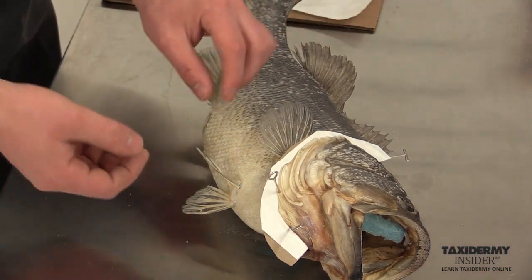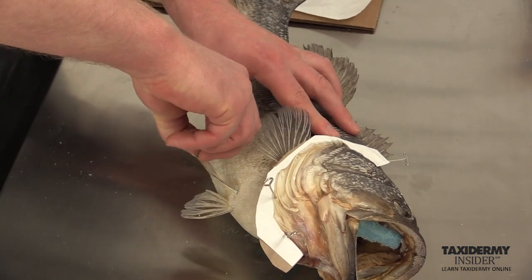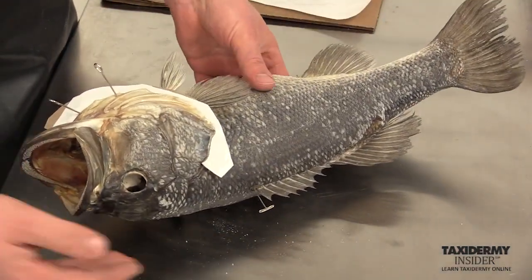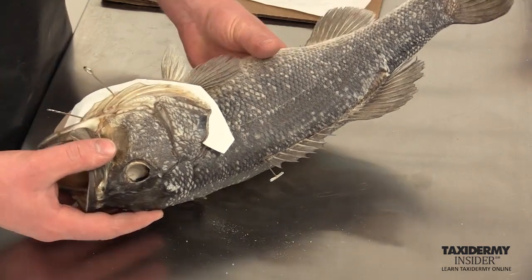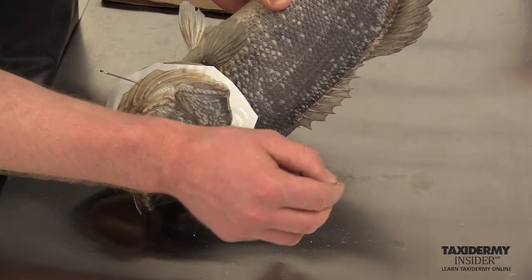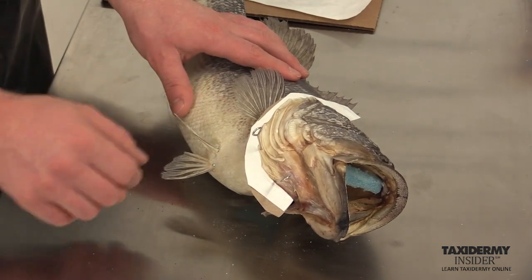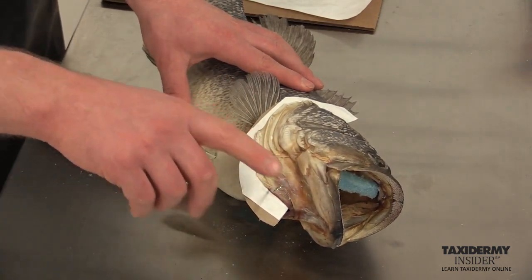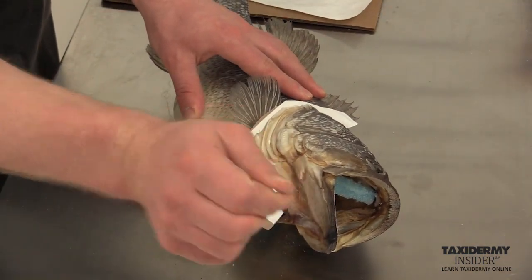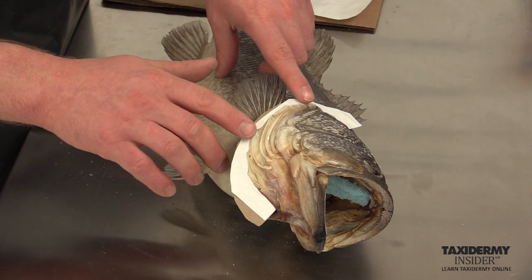What's nice about using T-pins is it gives you a little bit of a handle to hold onto. Now we're going to take the T-pin out of the spiny dorsal — I'm going to turn it a little bit first and then just pull it out. Then we remove our two eye pins from the front gill cover; these are also called upholstery pins.